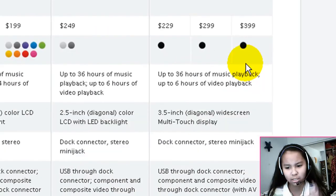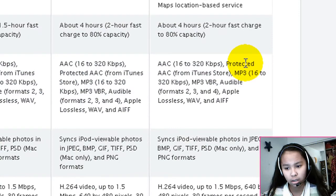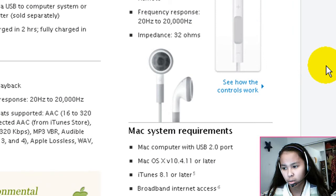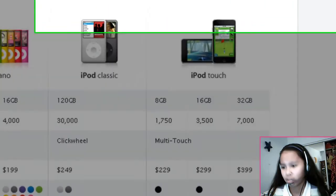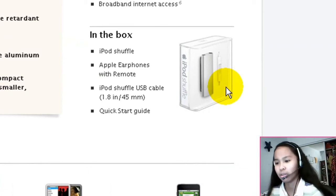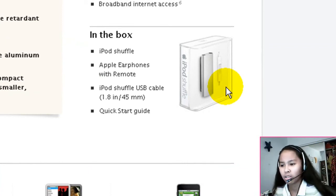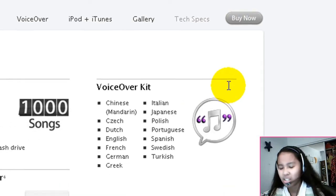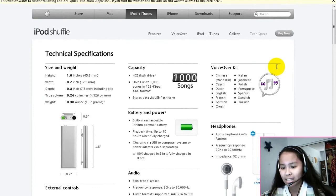They have a new box for it — pretty cool. I would love to unbox that, I love doing unboxing videos. What's in the box: the iPod Shuffle obviously, the Apple earphones with the remote, the Apple Shuffle USB cable, and a quick start guide. Pretty simple, really new and really plain, sleek design — nothing much to it.